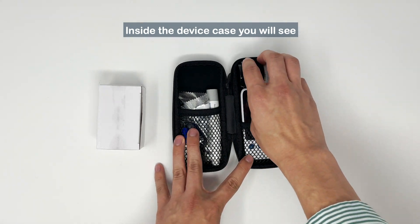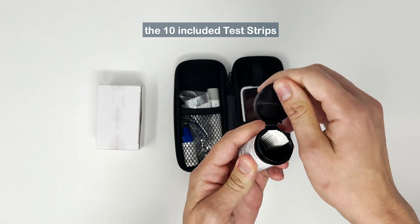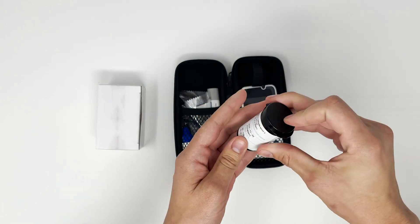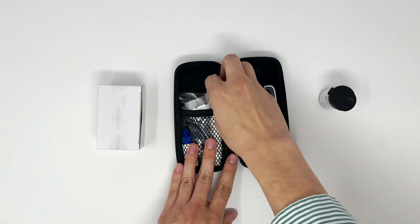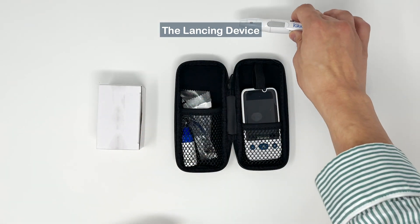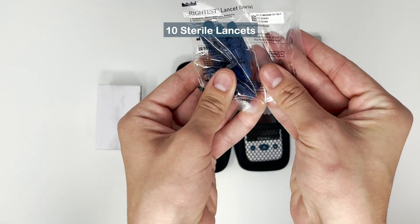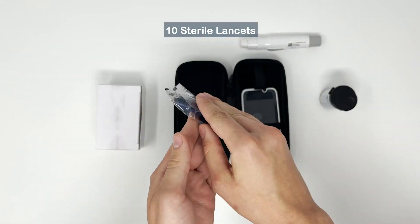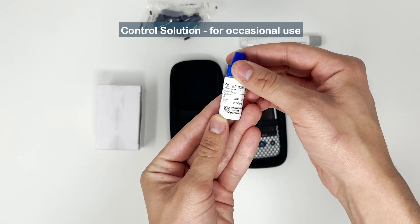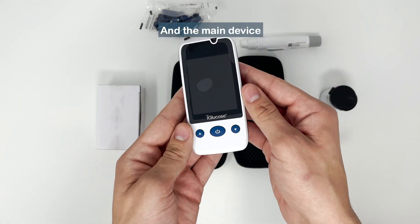Inside the device case you will see the 10 included test strips, the lancing device, 10 sterile lancets, control solution for occasional use, and the main device.